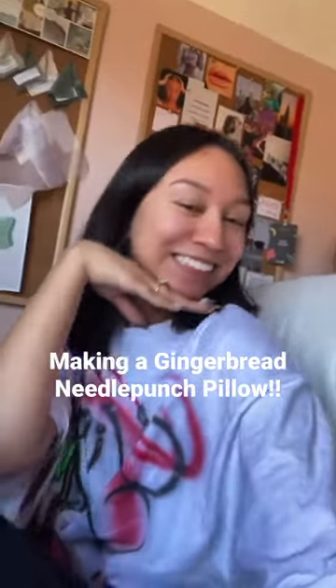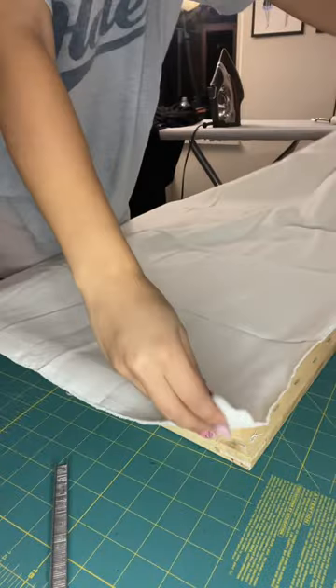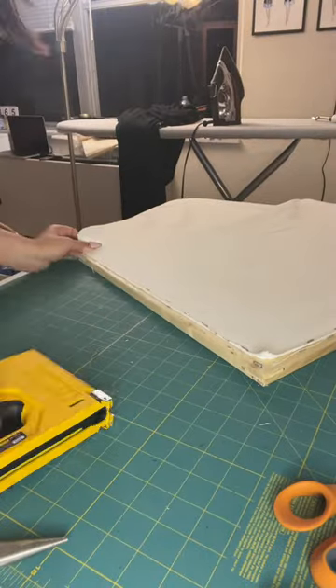Happy December, you guys! To kick off the holiday season, I'm going to be making a gingerbread needle punch pillow. I know that sounds weird, but I'm so excited. Trust the process, okay?